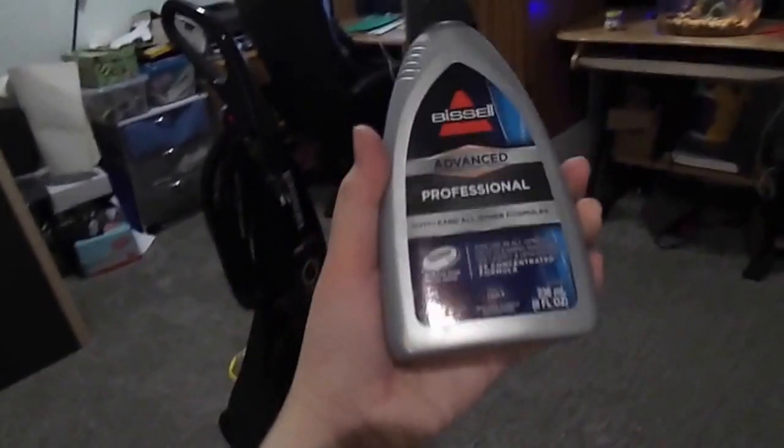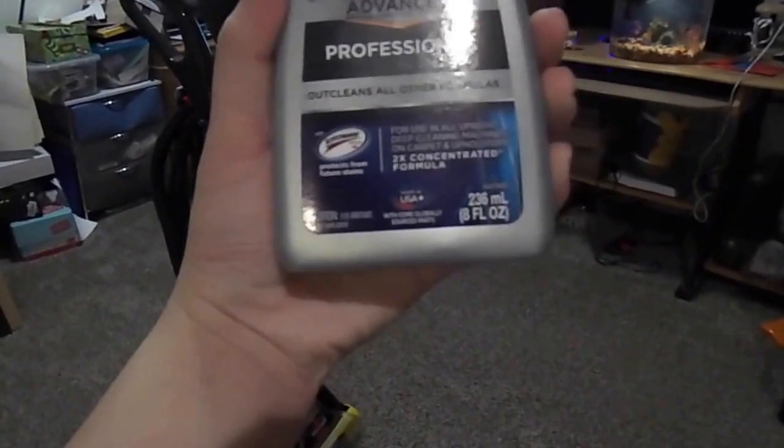Hey guys, welcome to Hashtag No Drama Videos. We're going to do a review on the Bissell ProHeat Advanced. We're going to test it on this carpet area, which I've already thoroughly vacuumed. This is the first time I've used it. We're going to use the trial solution — the Bissell Professional Advanced Formula with Scotchgard — which keeps carpet cleaner. We're going to test the pro-heat technology and see if that heated cleaning makes a difference.